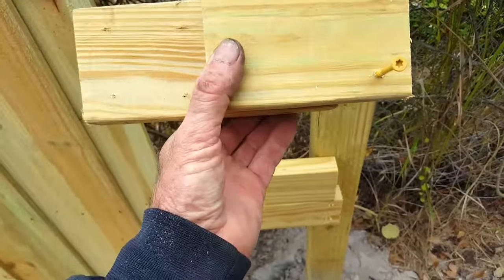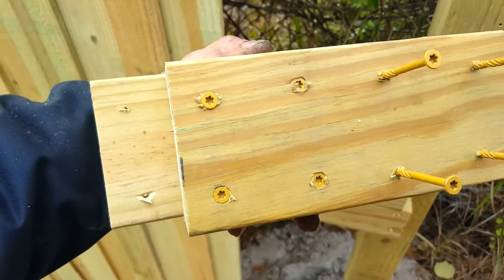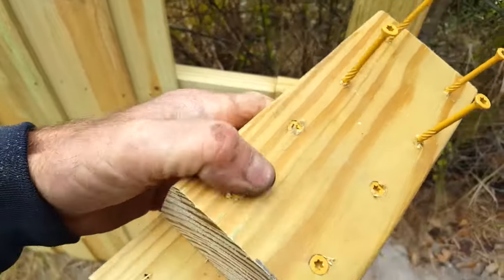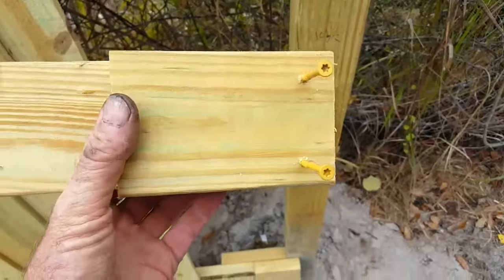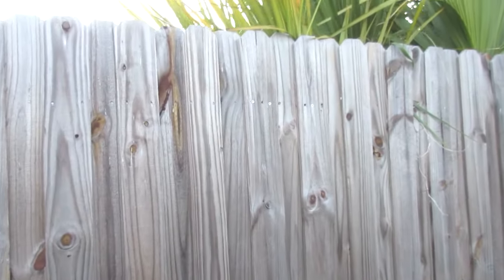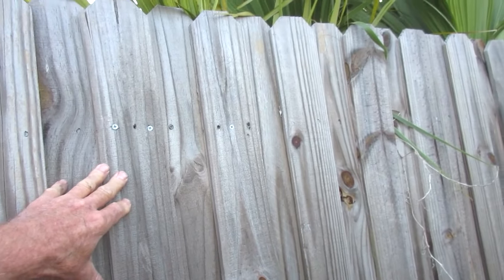Just for fun, here's what the splice looks like ready to be installed. Let me put it together — just screw that one a little bit flush. I always pre-drill my holes.